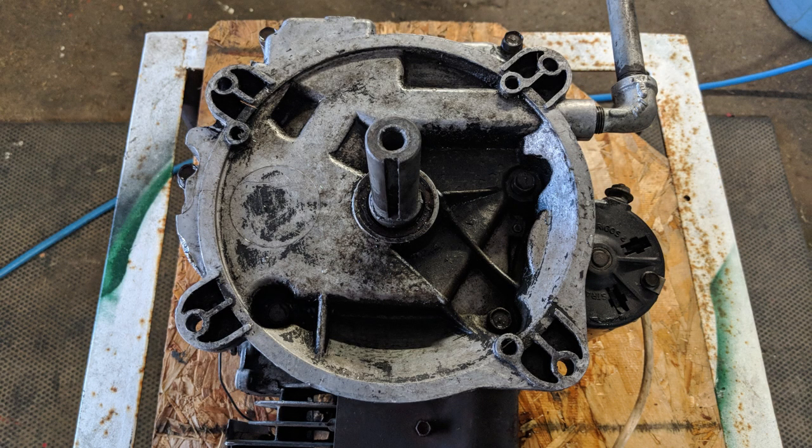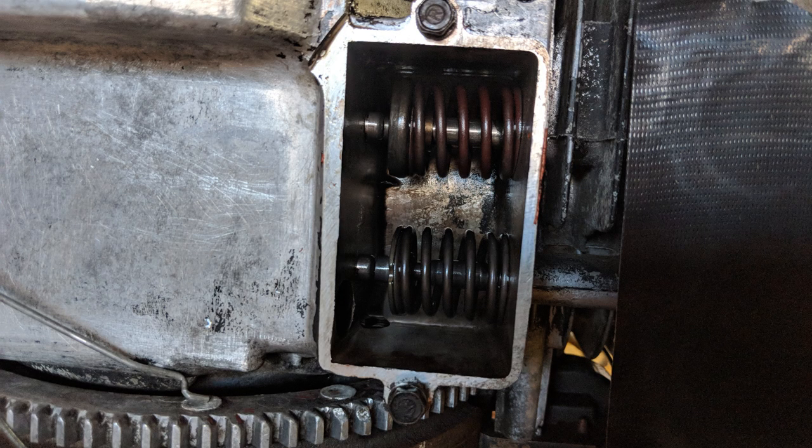Once the engine was removed I placed it on a table for inspection. This table has a hole cut into it which allows me to put the crankshaft through, which makes working on engines much easier. I've also gone ahead and removed the valve cover, exposing the valves, valve springs, and valve breather area.